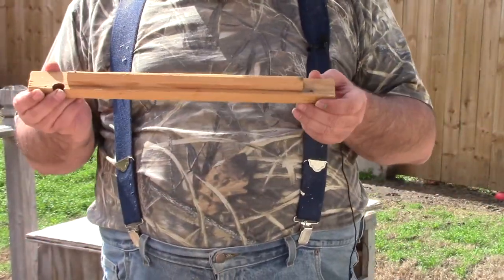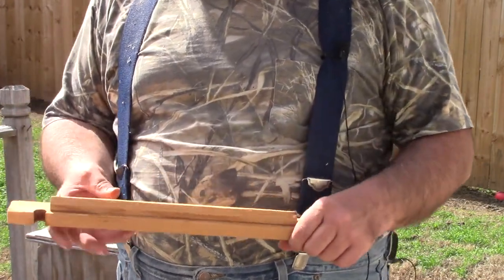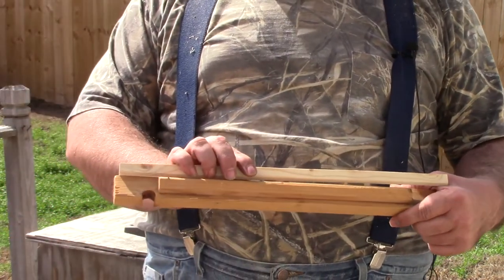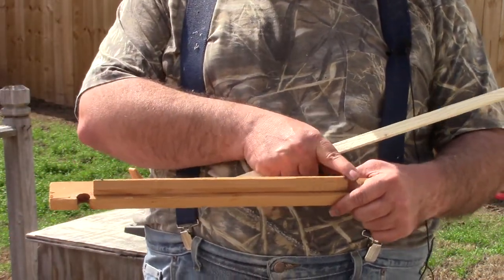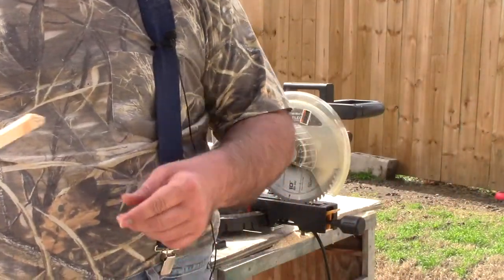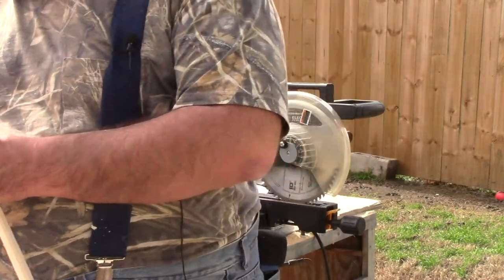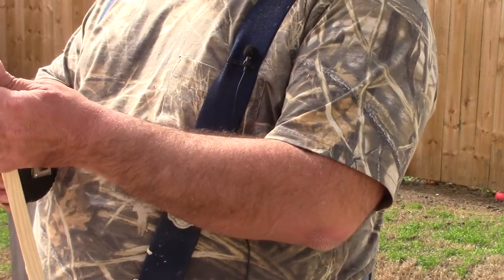In order to get cleated top bars like this, we need to cut the cleats down. Now these cleats, as you can tell, are the full length of the bar. We don't need that because this needs to sit inside the top bar hive. So these cleats need to be cut down to 13 inches for the hives that I'm making.